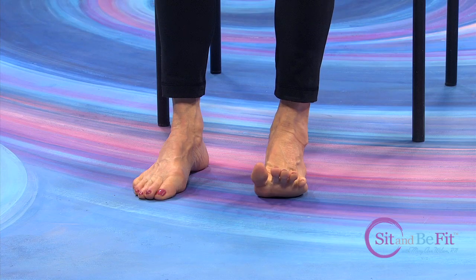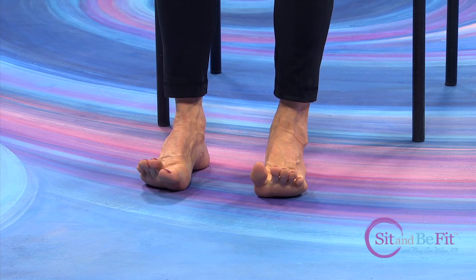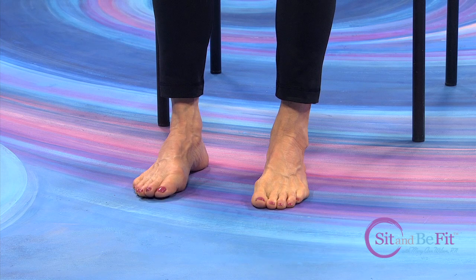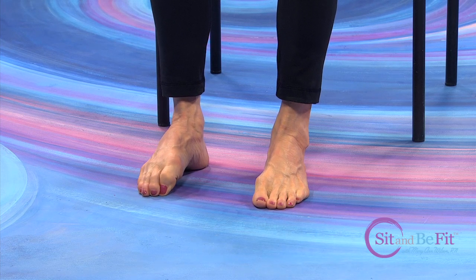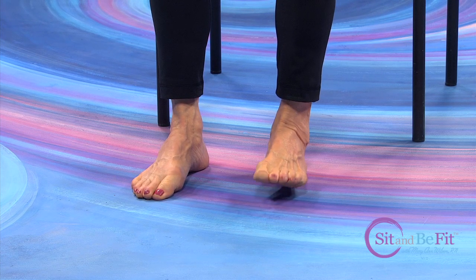Put your feet flat on the floor. We're going to do what I call a static toe lift with one foot and then the other. Now with both together, hold them up there. Going to do a static grip with the toes — one foot first, hold it, and then the other foot. Both together. And now, relax the feet.